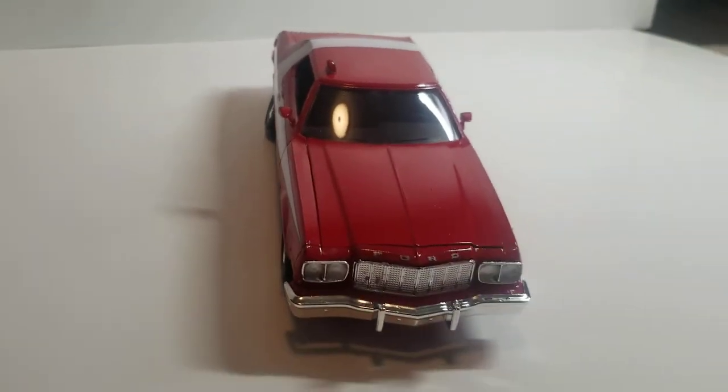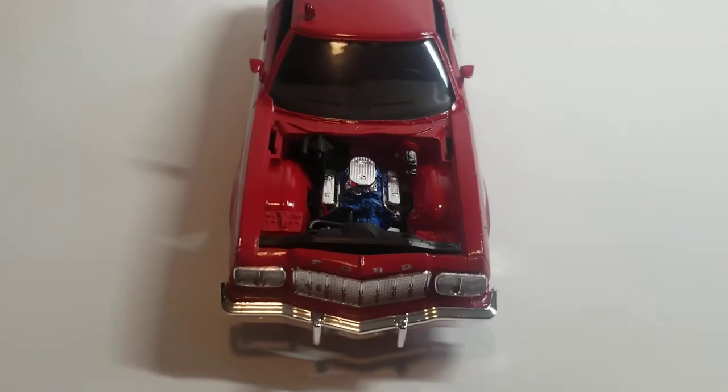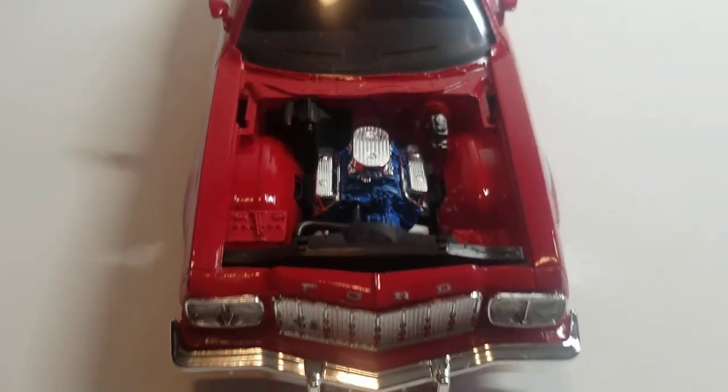Let me pop the hood and show you guys how that looks. Here's the mighty Ford engine — Chevy could never. The paint inside and everything turned out very nice.